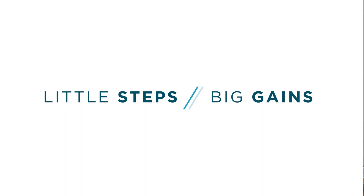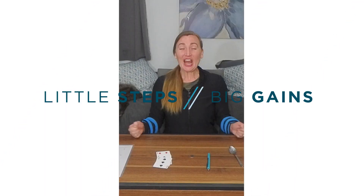Welcome to the 30-Day Eye-Hand Coordination Training Challenge. This is a fantastic challenge that is founded on evidence-based research.